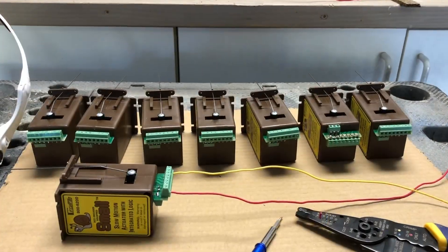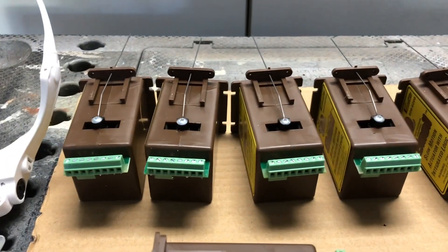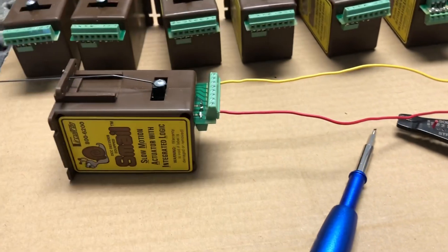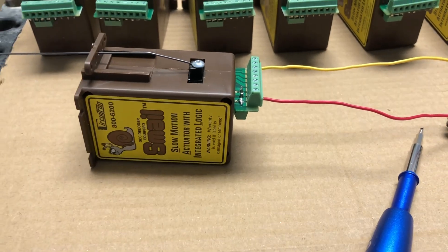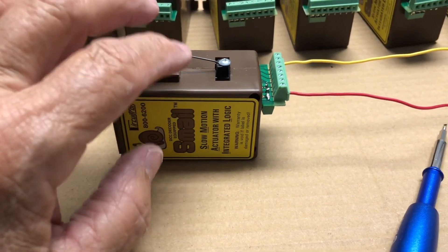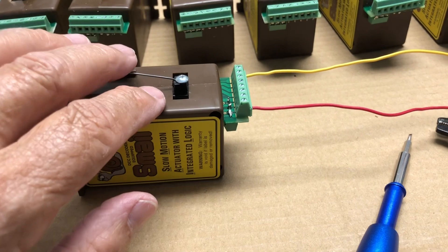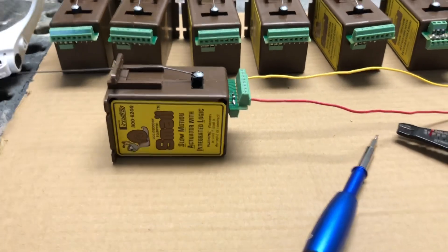I've got the throw wires on all the Smales and now I'm starting to attach wires. I have red and yellow to match my bus wire — I'll attach yellow to yellow, red to red. Then I have to address this thing using the controller. I like number one to close the switch and number two to throw it. If it doesn't come out that way when I hook it up, I'll just reverse these wires.